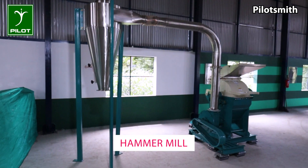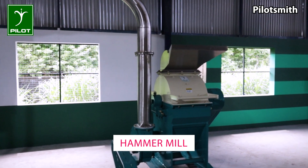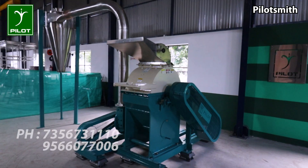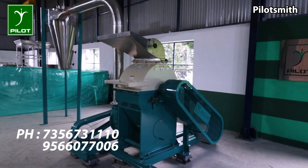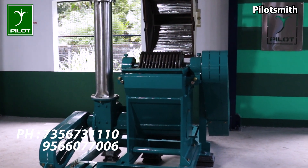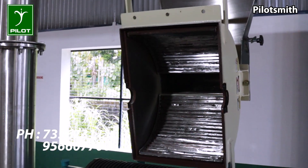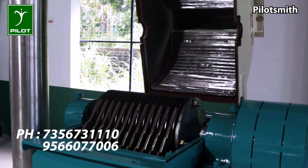Pilot hammer mills are developed for bulk volume grinding of grains, spices, pulses, herbs, cattle feeds, and chemicals. Material is manually fed from the feed inlet into the crushing chamber, where steel beaters mounted on a rotor accelerate material onto the tooth liner placed on the upper periphery of the chamber, thereby crushing the materials by hammer impact.